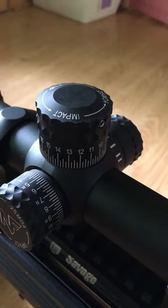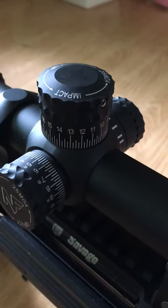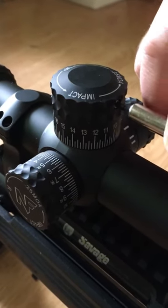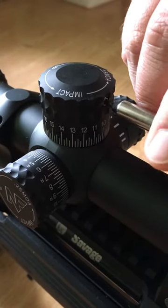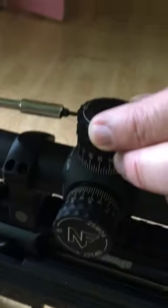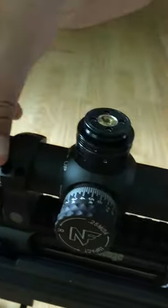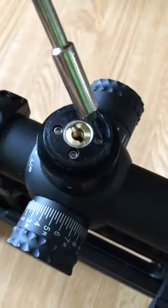There are a lot of videos showing how to engage the zero stop on Nightforce scopes, but there aren't many showing how to disengage it. So I decided to make one real quick. What you want to do first is just take the turret off with an allen wrench, or the factory supplied allen wrench. Just pull straight up, remove the turret, and as you can see there are four little screws.